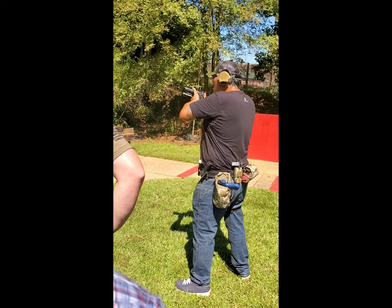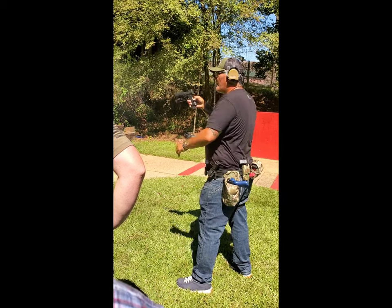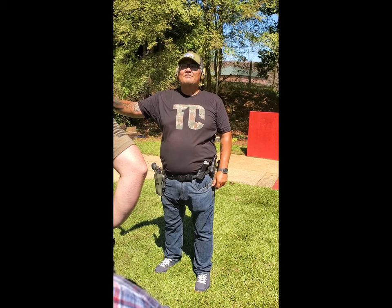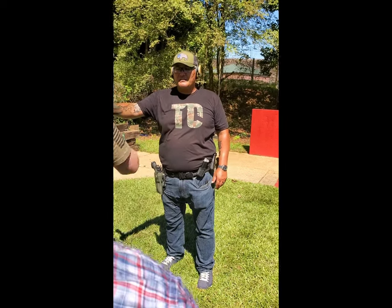Up, over, up, over, up, over. What did the gun do? Nothing. Do you have the same beavertail as a SIG 320? A 1911. Anybody ever heard of a 1911 having a high beavertail? No. Internet needs to be quiet sometimes. There you go.